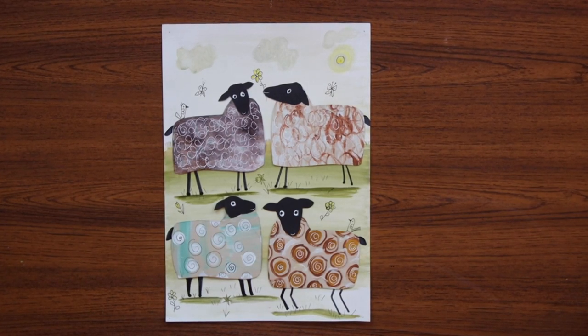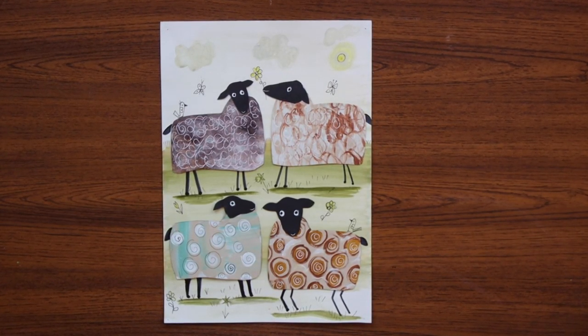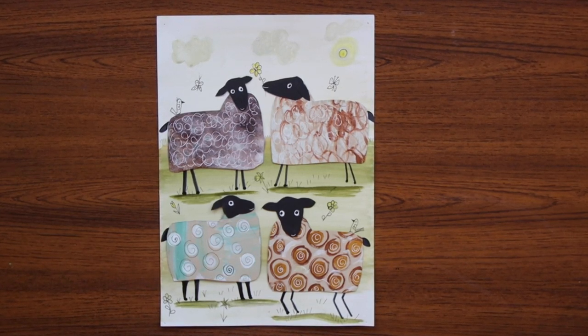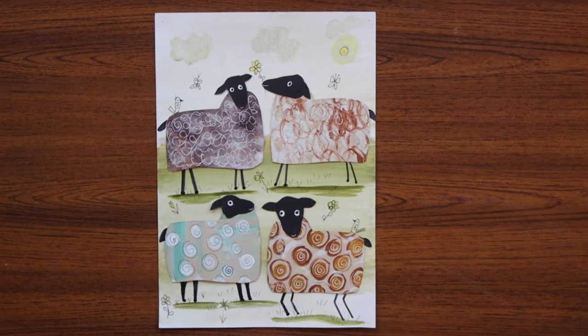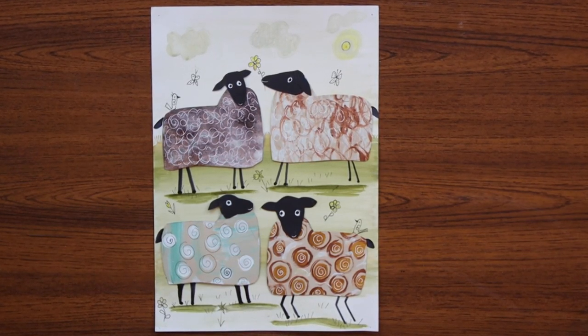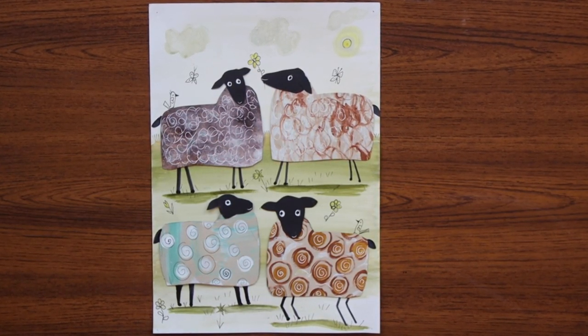Hello everyone, today I'm going to show you how to do the sheep collage. We're going to be cutting, sticking, painting using watercolours and acrylics, and finishing off with a little bit of pen work. So I'll show you what materials you need.